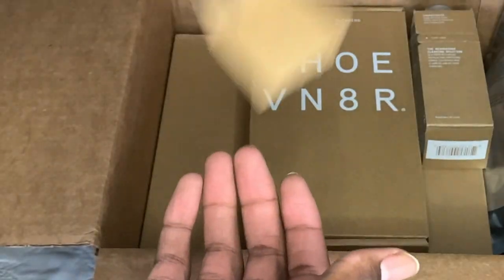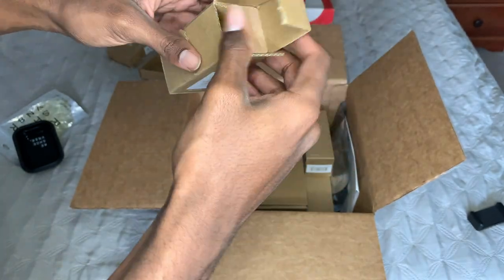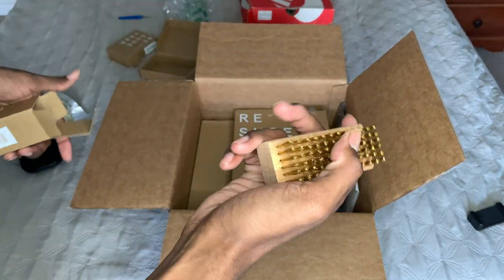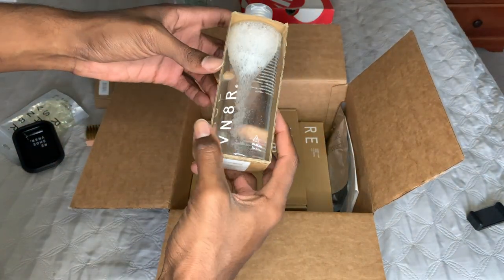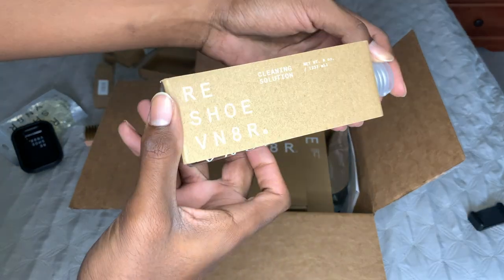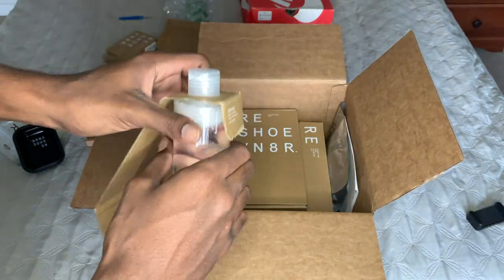Can't get it out the box — struggling, making me look bad. All right, we got it out of the box. Brass, so it's pretty hard. Next we got the actual cleaner. This packaging is actually really nice too — I really like the packaging.